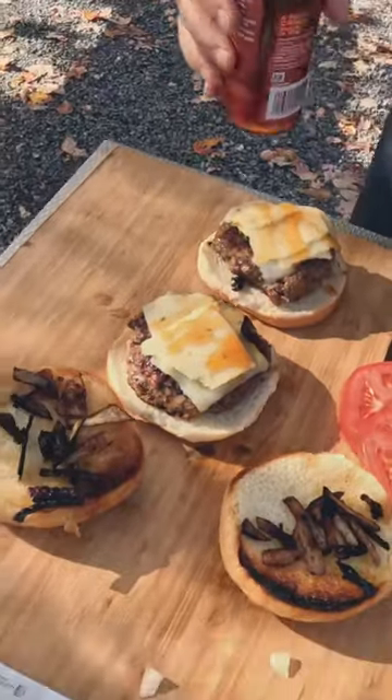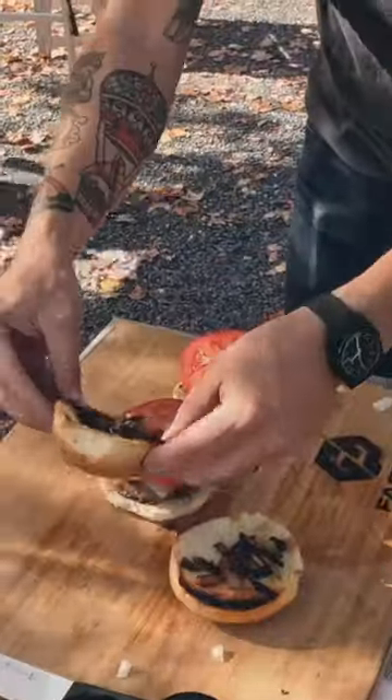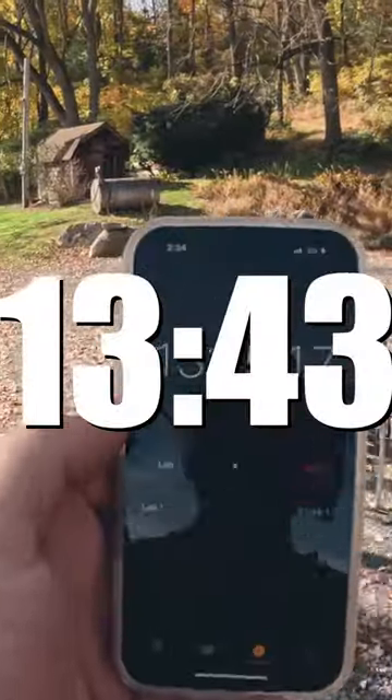The honey — hot honey sauce. Yeah, gotta have hot honey. Two tomato. Three minutes, 35 seconds. First burger is flipped. Jason, I'm done. All right, 13 minutes, 43 seconds.